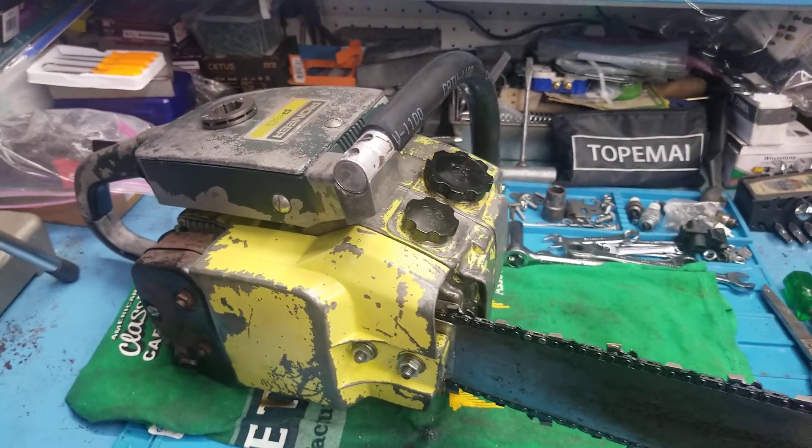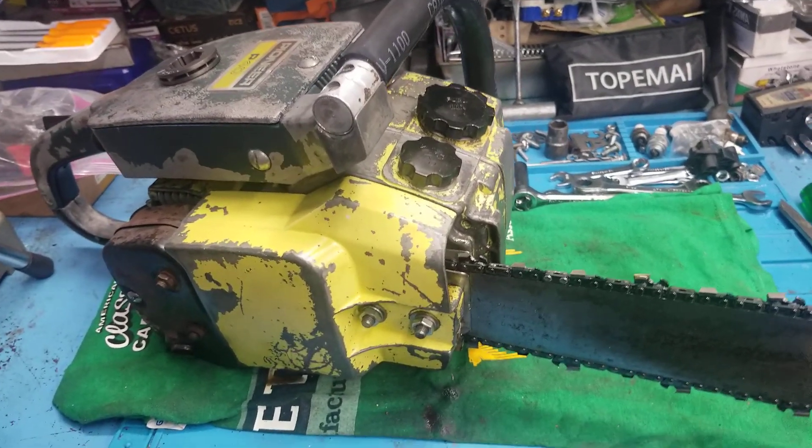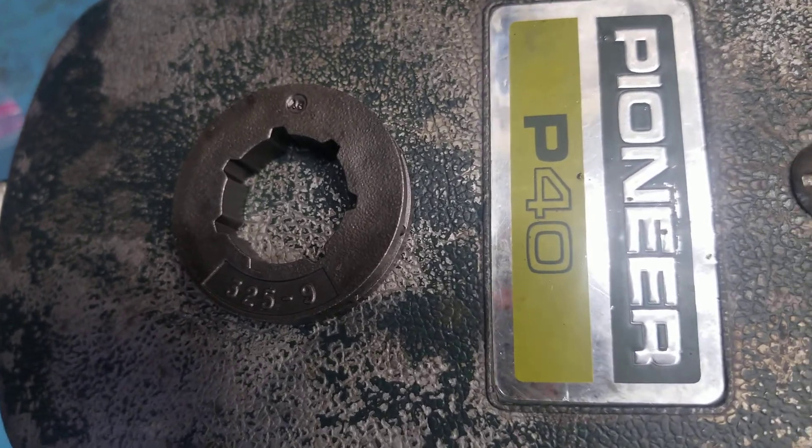Happy Easter everybody! I'm out here in the garage doing an update on my Pioneer P40. I ended up changing the rim sprocket to a .325, and I also got a spare one right here — it's a nine tooth, seven spline.